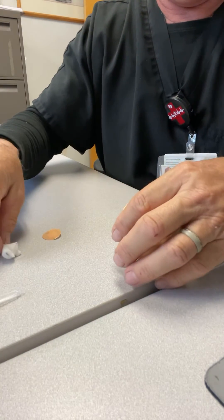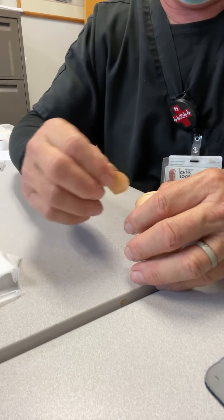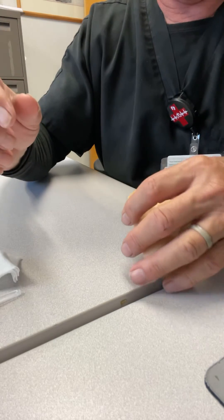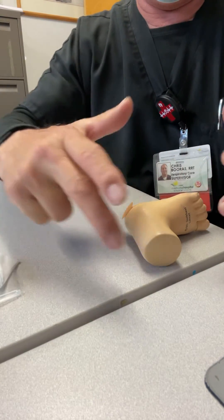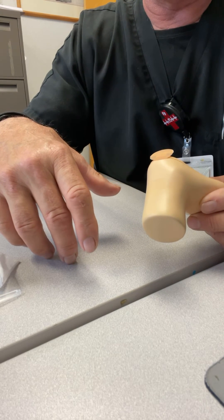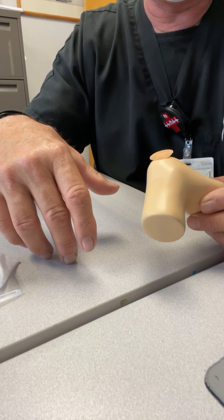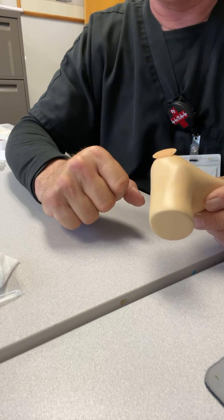Once you're done, wipe your blood off and stick your little band-aid on there — you're good to go. I like to put a washcloth under the baby's heel so you don't get the nurse's bed wet with blood. They would not be happy with you, so protect the area. Keep your nurses happy.